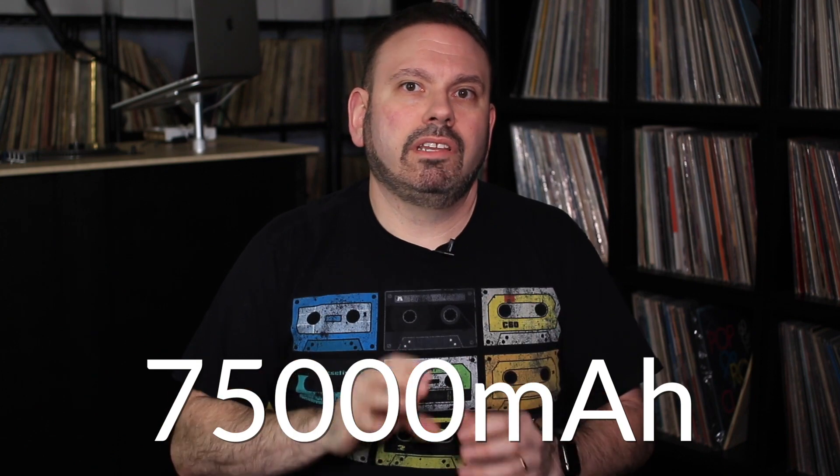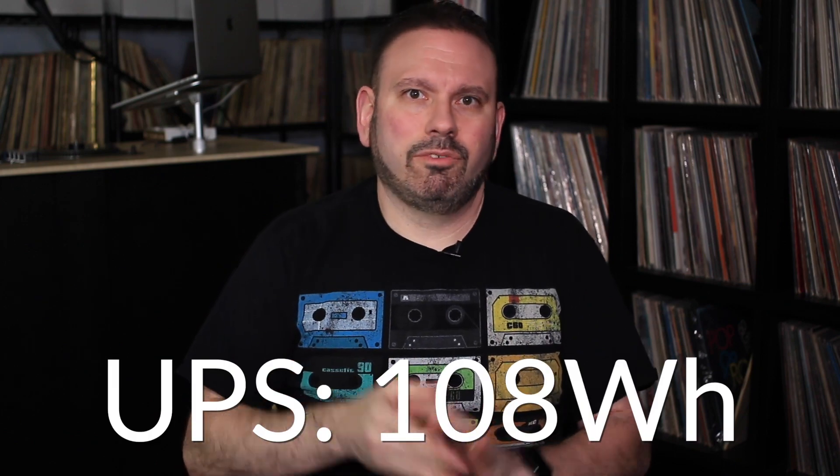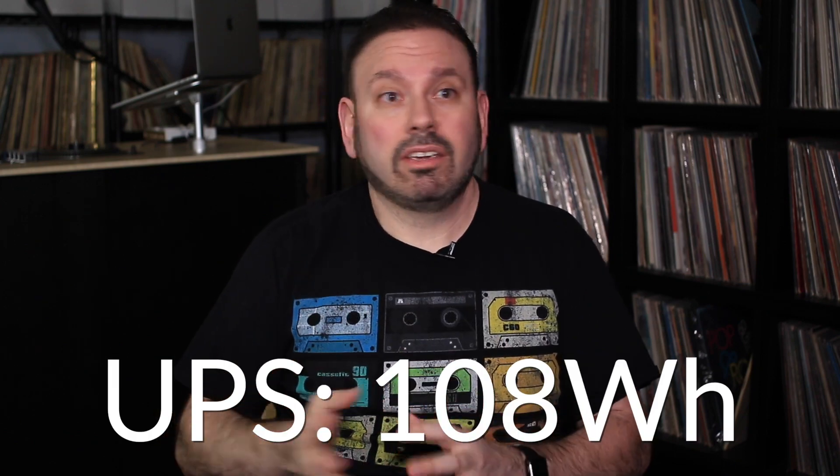It's still a considerable amount of watt-hours, and it produces around 75,000 milliamp-hours of power. This is actually better capacity than my UPS, which has around 108 watt-hours — enough for my particular setup to run around 90 minutes up to about an hour 45. Naturally, the more capacity, the more run time.